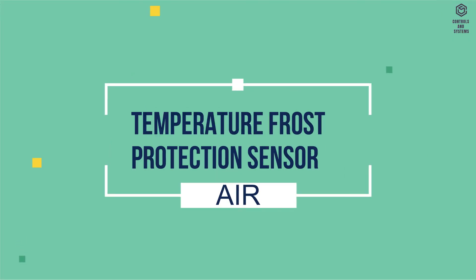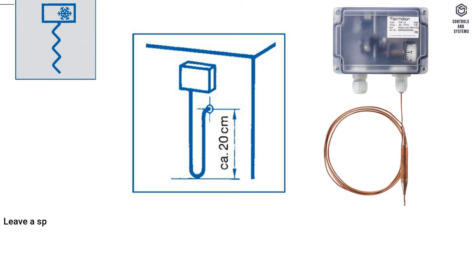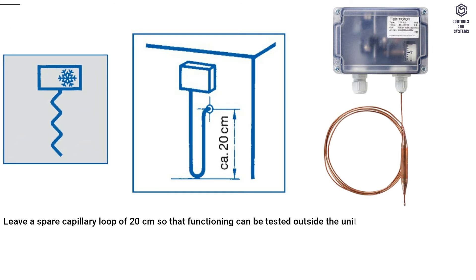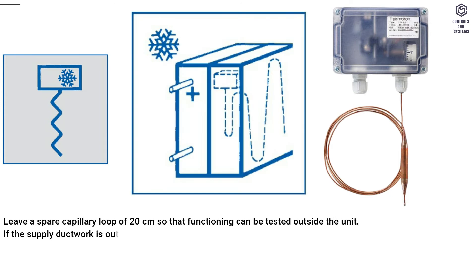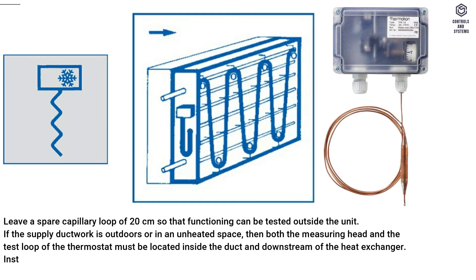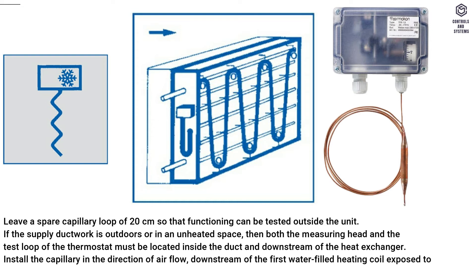Temperature frost protection sensor for air: leave a spare capillary loop of 20 cm so that functioning can be tested outside the unit. If the supply ductwork is outdoors or in an unheated space, both the measuring head and the test loop of the thermostat must be located inside the duct and downstream of the heat exchanger. Install the capillary in the direction of airflow, downstream of the first water-filled heating coil exposed to frost. The capillary must be installed diagonal to the heat exchanger pipes.